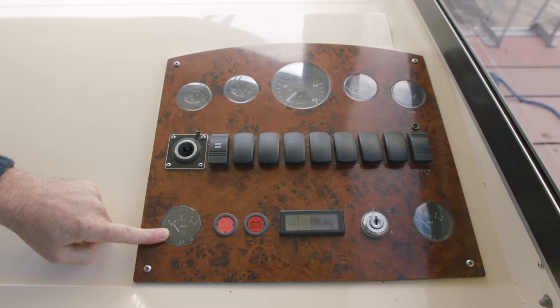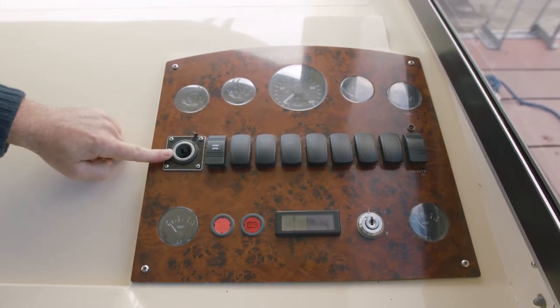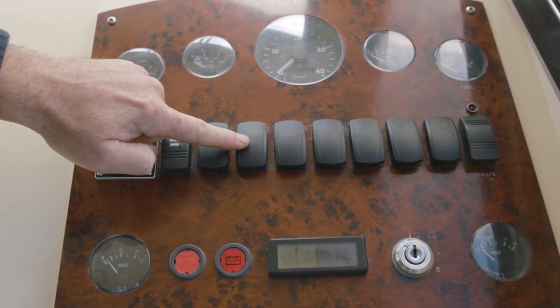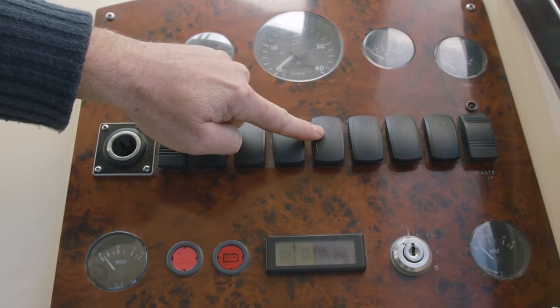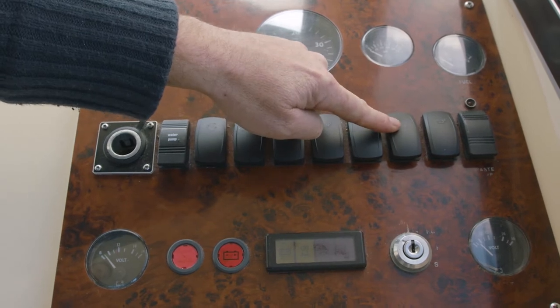You have a voltage clock for your engine. Up here you have your 12 volt socket. This switch here is your water pump, your bilge, your cool box, your fridge, your heating for the demister, your wiper port, wiper starboard, and your horn.